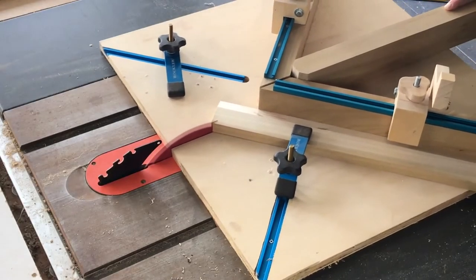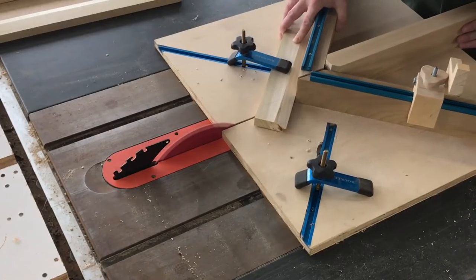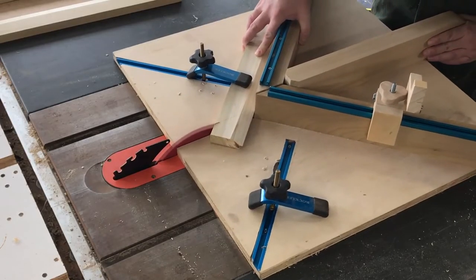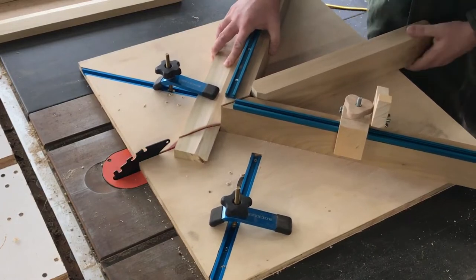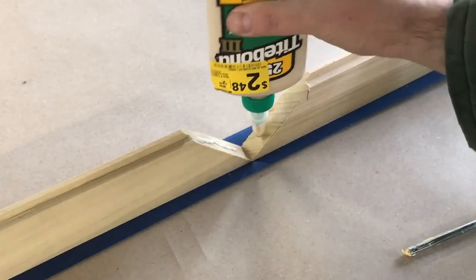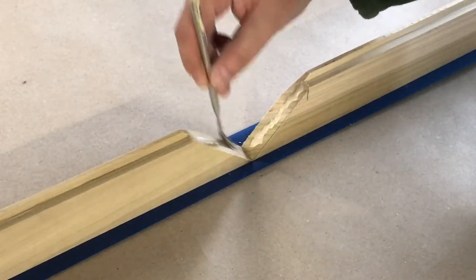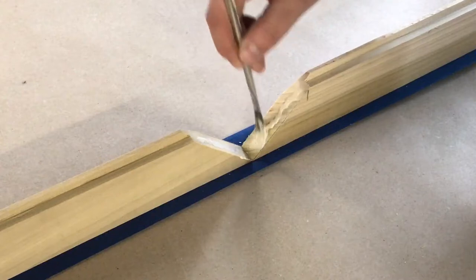I then repeated that process on the three remaining pieces and moved on to my miter sled. I started by making a miter cut on one side of each piece, then after measuring made the final cuts and started to glue everything together. I'm adding glue and then using painter's tape as the initial clamp to help get things set up.